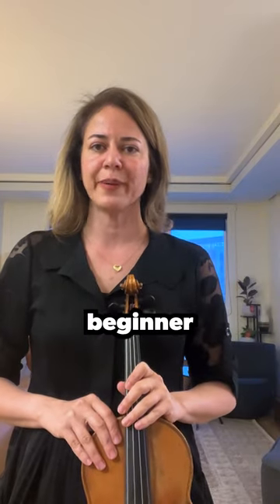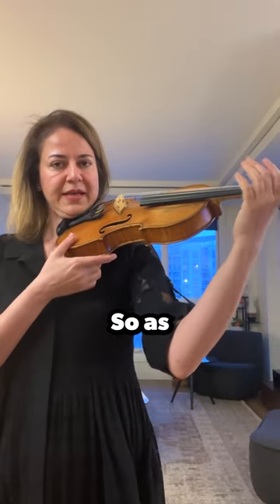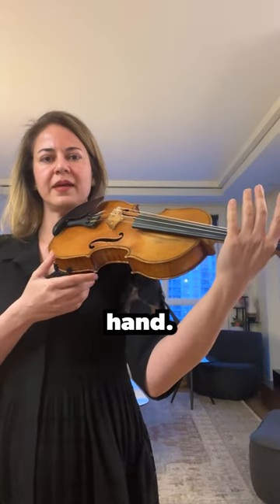The mistake that the majority of beginner students make is that they think they have to hold the violin with their hand. So as soon as their hand goes towards the violin, they let go of the violin and drop it in their hand.